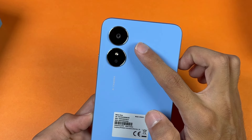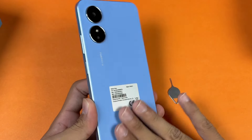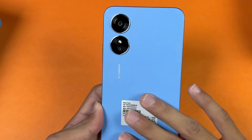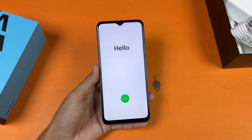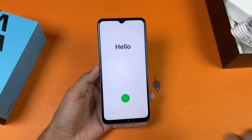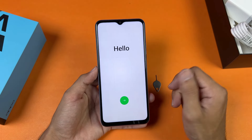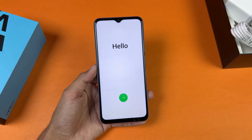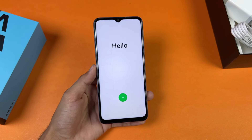On the back we have dual cameras — a 50 megapixel main camera and a 2 megapixel depth sensor. The leather-type finish feels really nice in the hand. The display is a 6.5 inch 720p+ IPS LCD with a 60Hz refresh rate and a waterdrop notch.